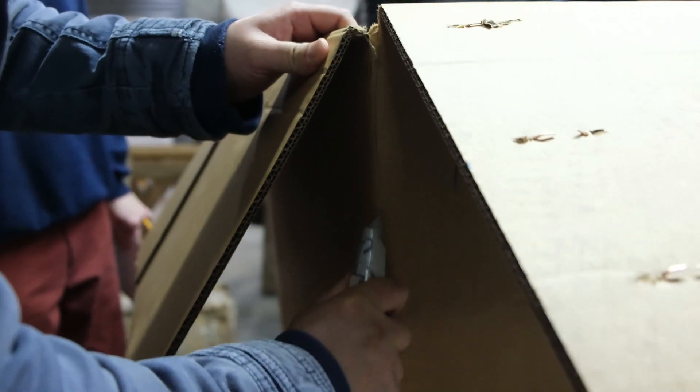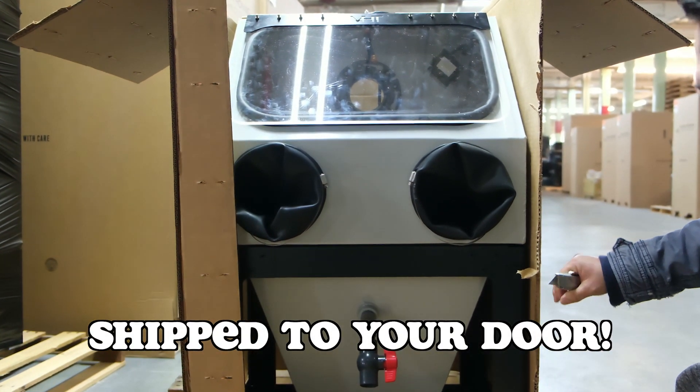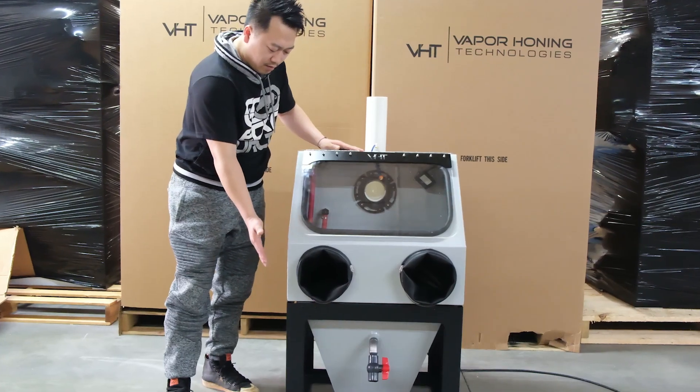It pretty much answers the needs that everyone has had for the past few months because shipping has gotten outrageous. That's why we're running the free shipping deal right now — it has discouraged a lot of sales. But the awesome thing about the VH700 is that it can actually ship UPS to your door. Gone are the days of paying $500 for freight shipping. This thing is going to get there quick and cheap.